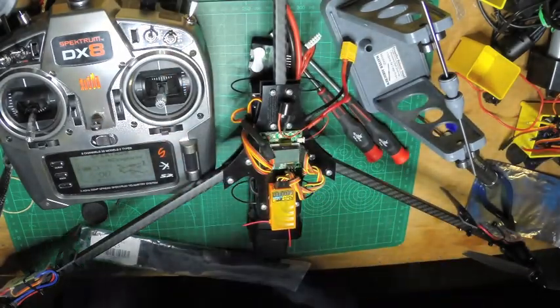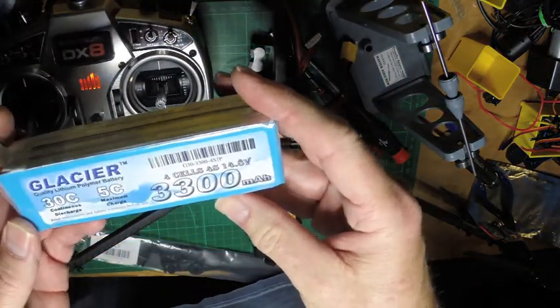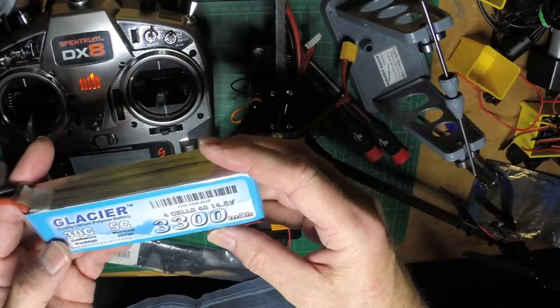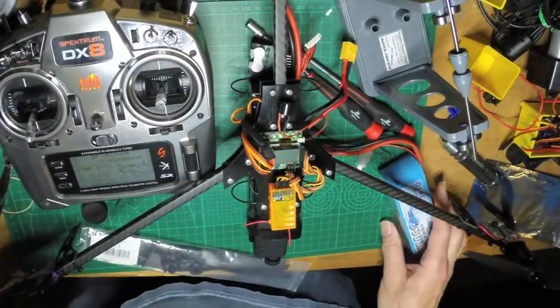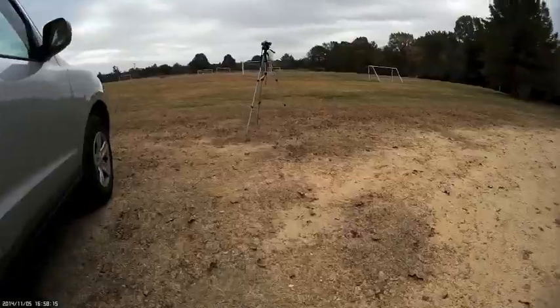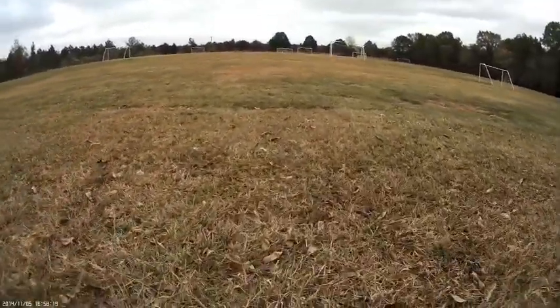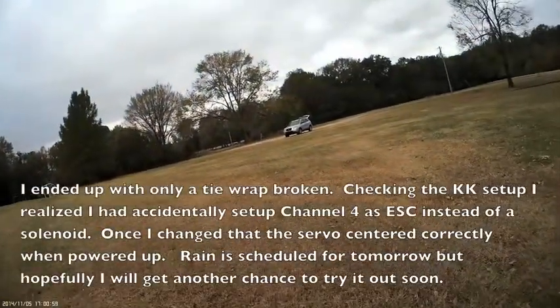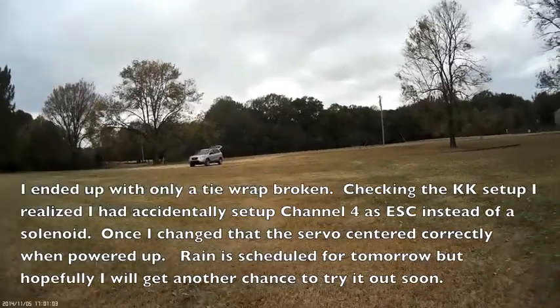I'm going to try these 4-cell 3300s — this is a Glacier. I've also got a Lumineer. I'm just going to see how much time I can get on a pack, but I'll be trying to go through two of those, one Lumineer and one Glacier. I'll try this with some video, and hopefully this will go well. See you next time.